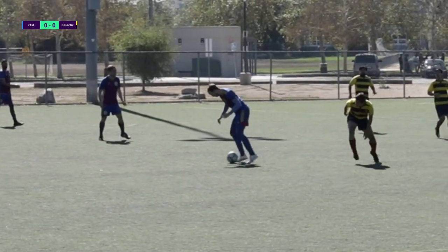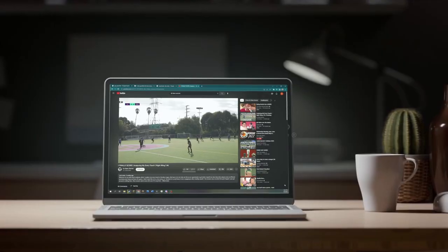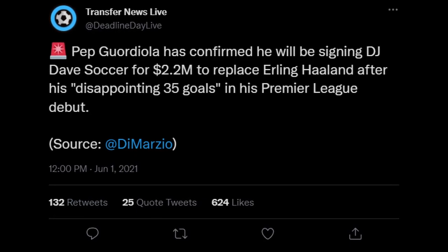I'm officially too good for Sunday League. Pep, I know you're watching. Yes, I'll join Man City and replace Haaland. Talk soon.